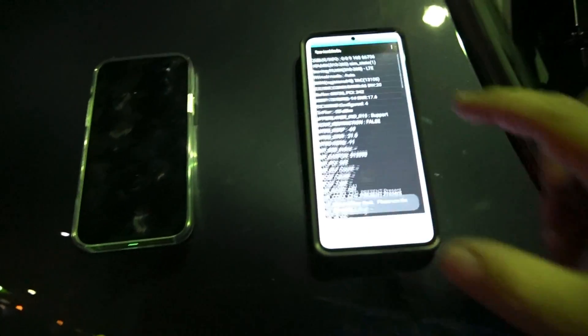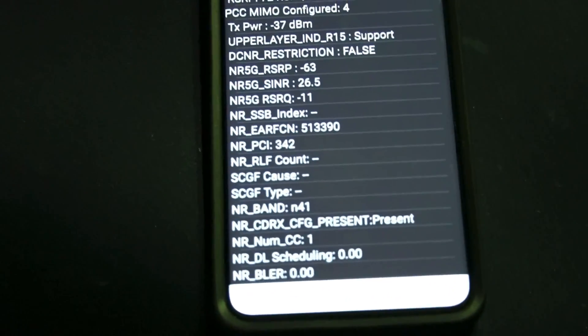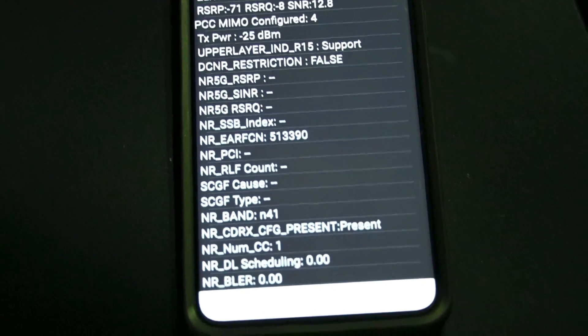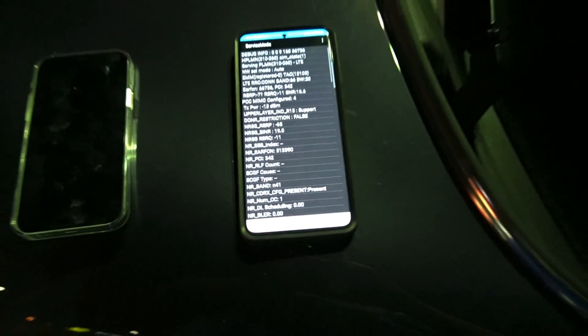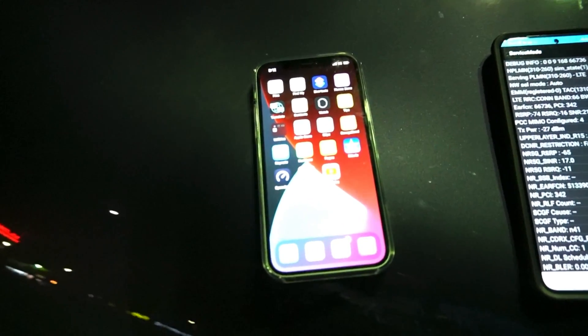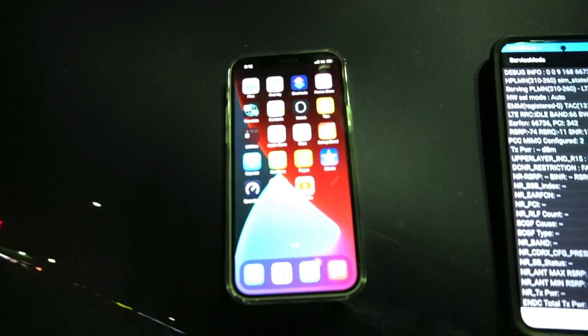As you can see on here, N41 is around negative 63 to 65 dBm because we are right here. Let's pop a couple of tests — we'll start with the iPhone. What I've noticed is that it will prefer N71, so in order to get this to connect I was noticing earlier when I was running some tests before I started recording.